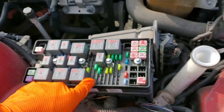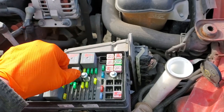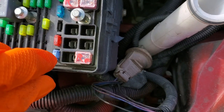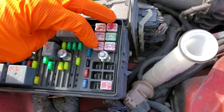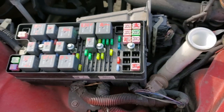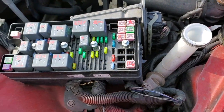Depending on the options equipped on your Mustang, you may have three J-case fuses for the different amplifiers. This 30 amp J-case fuse is for the front amplifier, and these two are for the rear. Again, your Mustang may not have that option, but it's something to check.